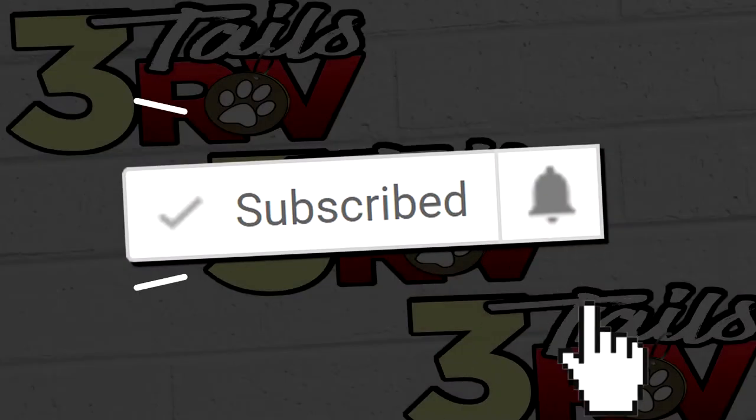What's going on YouTube? Aaron here with 3TailsRV.com. If you're new here, you should consider subscribing to this channel and clicking on that bell icon, because we are dedicated to helping you with your RV. We provide you with RV accessory reviews, simple DIY projects, and tips and tricks just like this one.